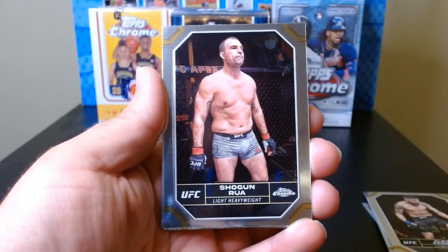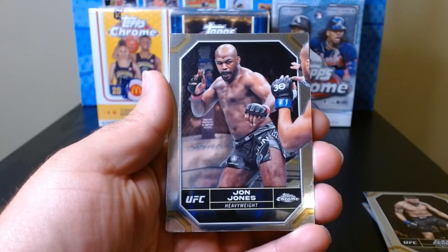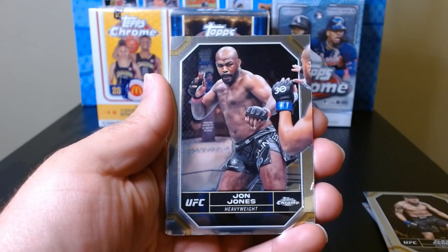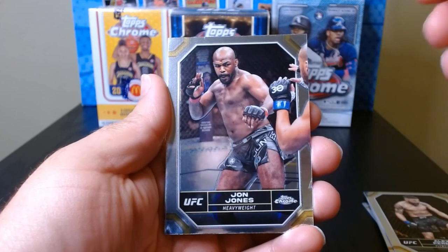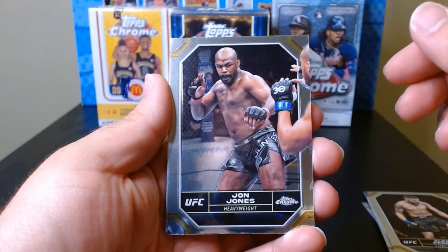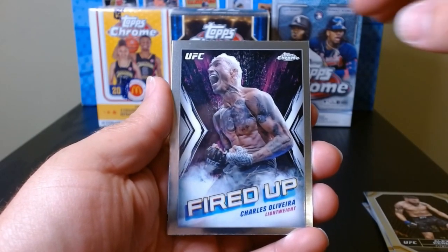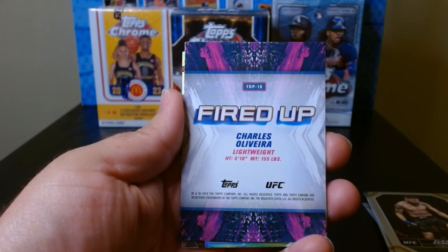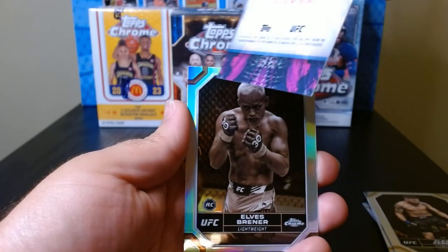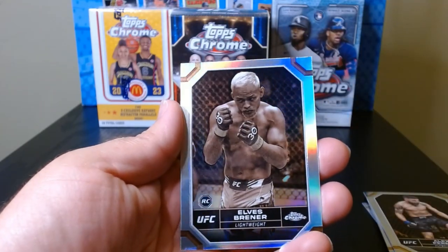Fifth pack — Shogun Rua, Fabricio Shogun Rua. There's a Jon Jones, who was apparently in some trouble. There are mixed stories about the drug testing — was he violent or not? I saw a video and everything seemed fine, then they made those accusations, so I'm not sure what's up with that. Good to see Jon Jones though. There's a Charles Oliveira who will be fighting at UFC 300. And a Fired Up insert — Elvis Brenner — that looks nice. The Fired Up of Charles Oliveira — I'll take that. Brenner is a rookie; not familiar with him.